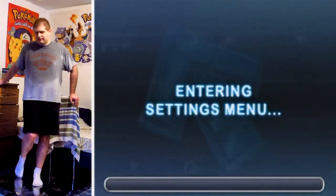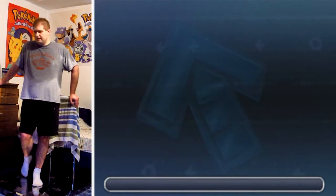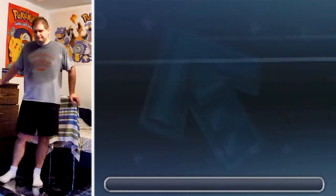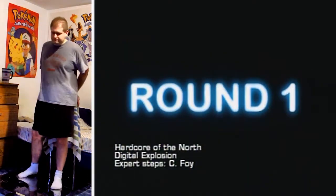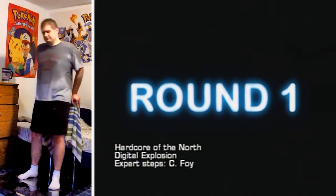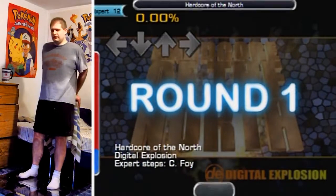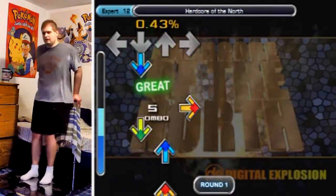No, I'm not going to pass it again — or am I? Yeah, I am. Hello everyone, and welcome to another In The Guru video. Hardcore The North by Digital Explosion, expert steps by Chris Foy, and you know this one.